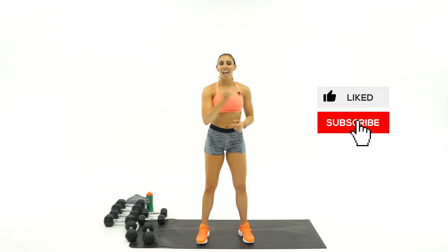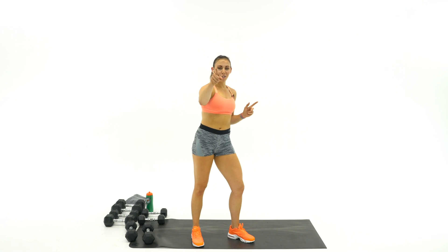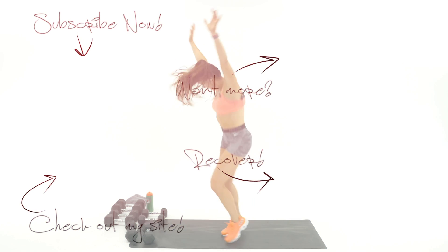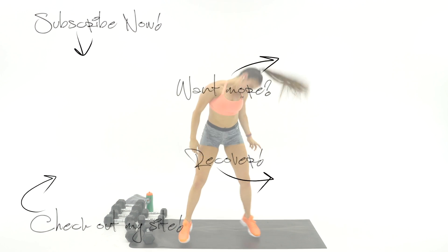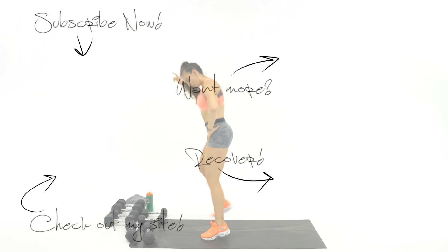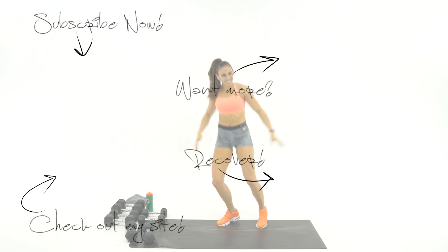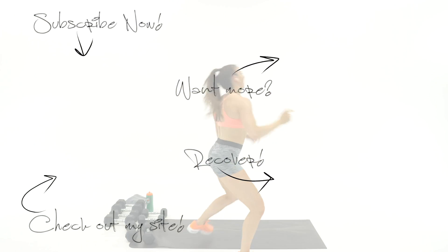Thank you for letting me lead you through this journey, and I can't wait to see you tomorrow. I love you guys. Would you please like this video if you finished it, and also subscribe to the channel. Turn on that bell notification so I can shoot you an alert when I put your workout up tomorrow. I'll see you tomorrow — love you guys, bye!